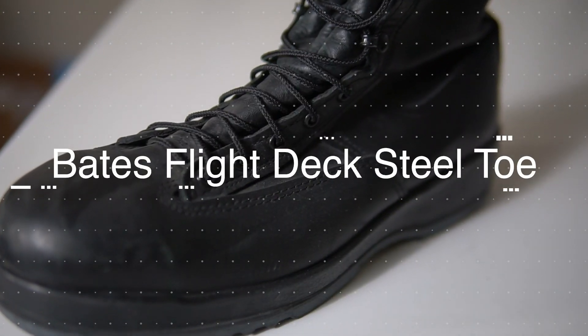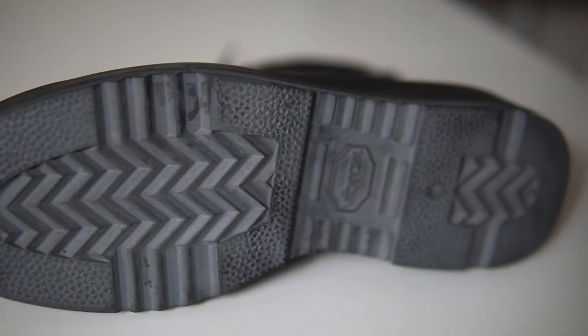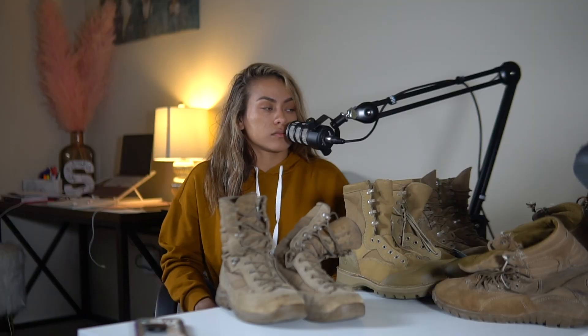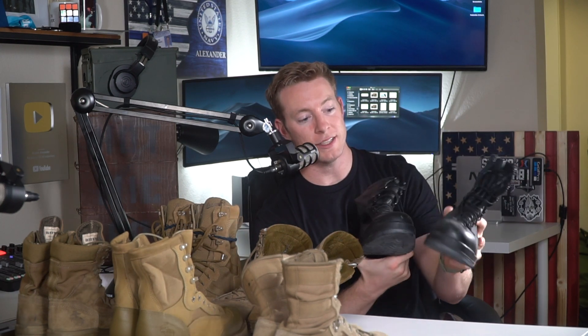My first pair are flight deck boots. The bottoms have a shallow grip — they don't go as deep as a normal boot — because this protects against FOD, foreign objects that might get caught and sucked up into jet engines. These are for the top of the flight deck, and a lot of aviation rates in the Navy wear them. They gave these to me because I would sometimes have to rove around the flight deck.